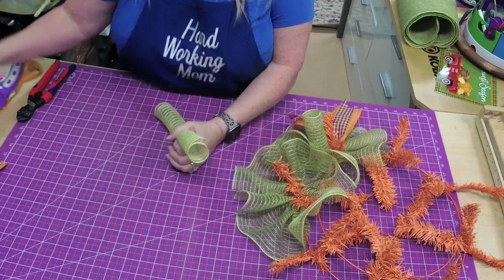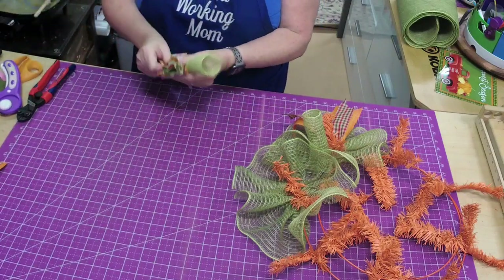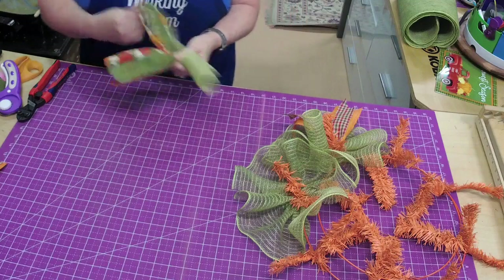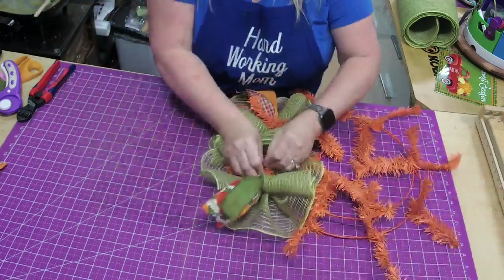The kit is $36. It's less than the other ones because it only has one roll of mesh and the frame is smaller.